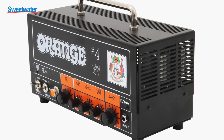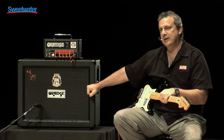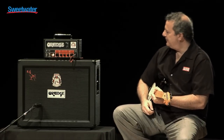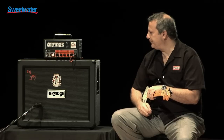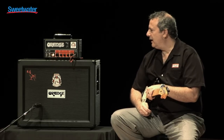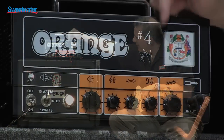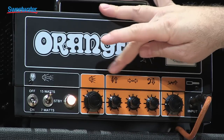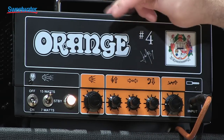So we have the Signature Number Four Jim Root Terror, as you see it here. Today I'll be playing it through the signature cabinet that goes with it. His signature and Slipknot number are actually embroidered into the grill cloth here, and it's loaded with Orange Voice of the World speakers, which are custom made for us. You'll see Jim chose the vintage Orange logo for this, and we've got his signature there, the Orange crest — symbol of our quality. You'll notice it's a pics-only design, so we don't have any text describing what the knobs are, but this has become a signature of Orange.